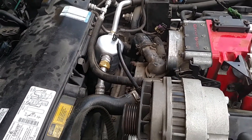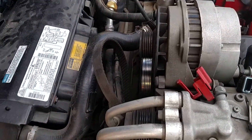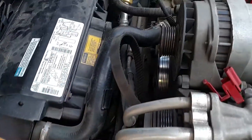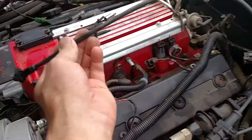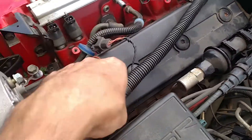We pulled off the belt — I don't think I needed to do that yet, but I'm not sure why I did that. I don't think you even need to pull off the belt. It's just laying here. Also pulled off the throttle cable, which was pretty easy to take off.